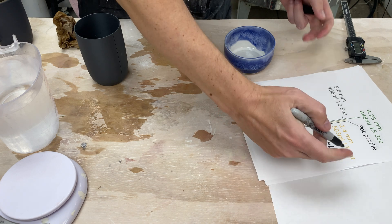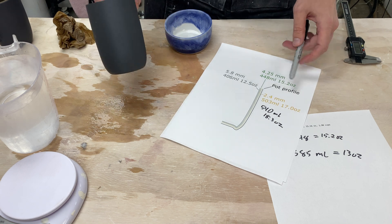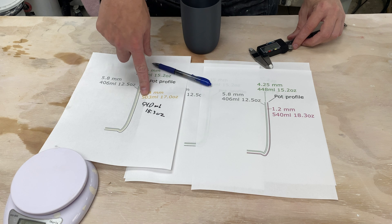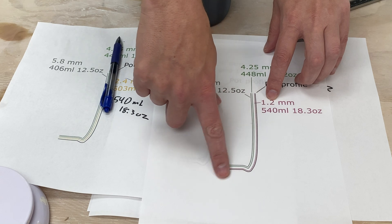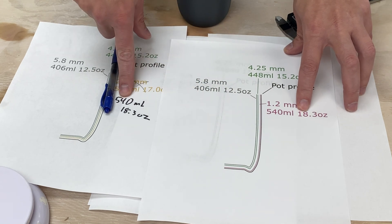The measurement came out to 540 milliliters — 18.3 ounces. Kent from the future here: I went and double-checked my code and the 2.4 millimeter number I had was wrong — it's actually 1.2mm. Going back and measuring, we're getting pretty close to 1.2mm within the tolerance of the 3D print. So re-running with 1.2 millimeters gives 540 milliliters, 18.3 ounces — which matches exactly what we measured. Mystery solved.